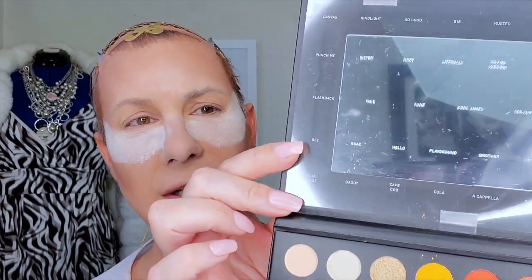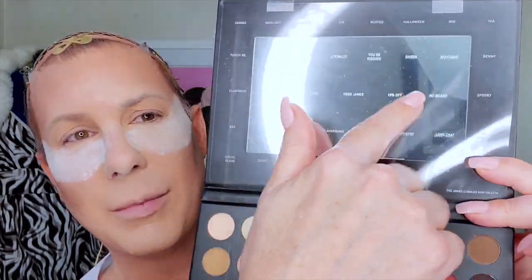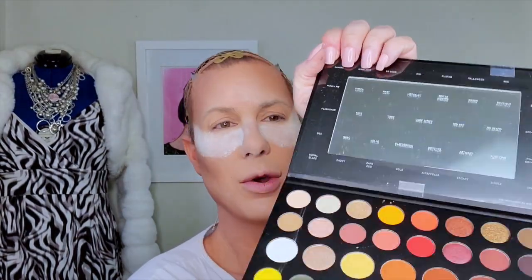A quick note — this little thing right here that comes on top, I've actually taped that over the mirror on the inside of the palette. So when I open it up, I always have the names of the eyeshadows right there. Because there have been a couple of times where I'm doing a video and I forget what I'm working with — but not anymore.